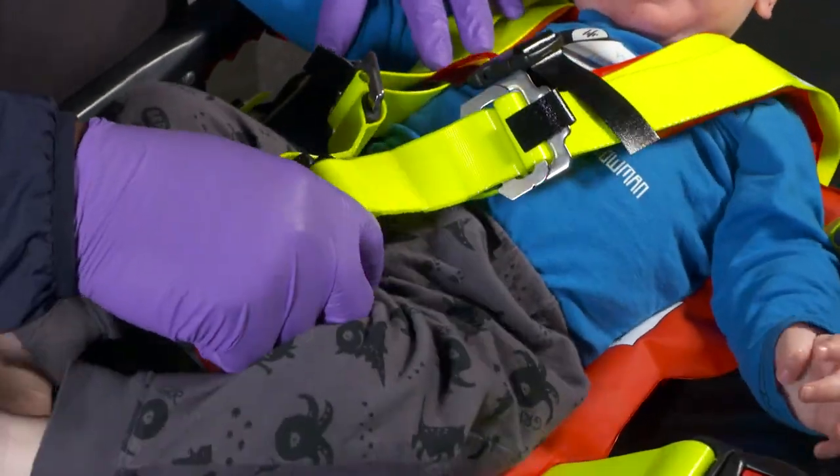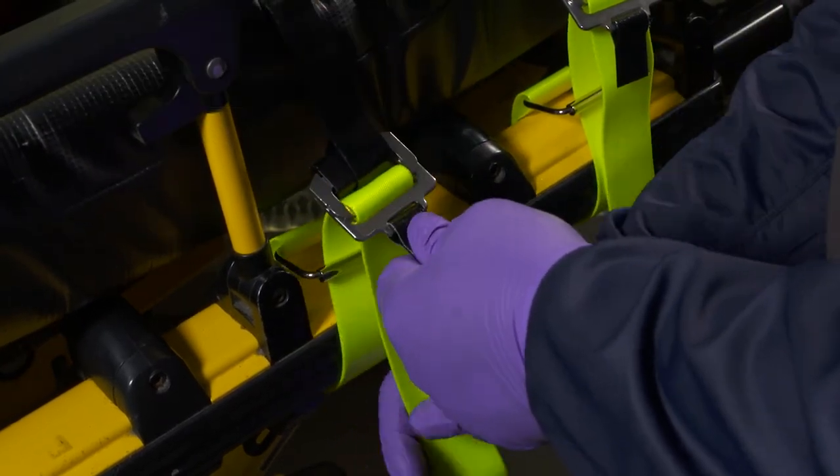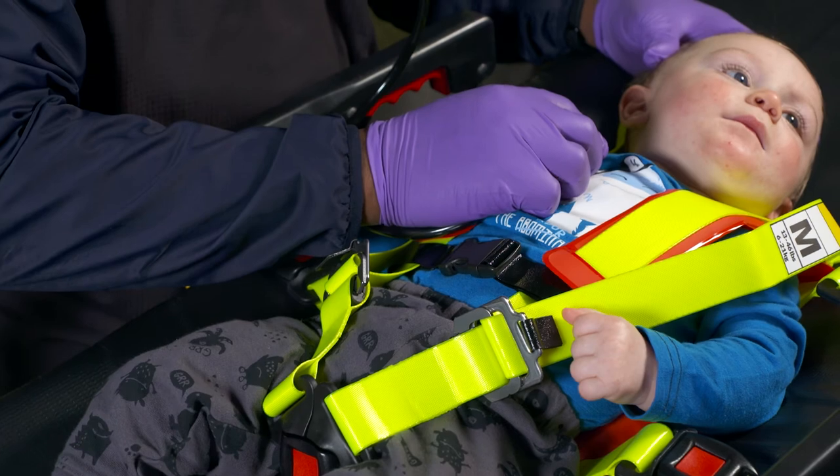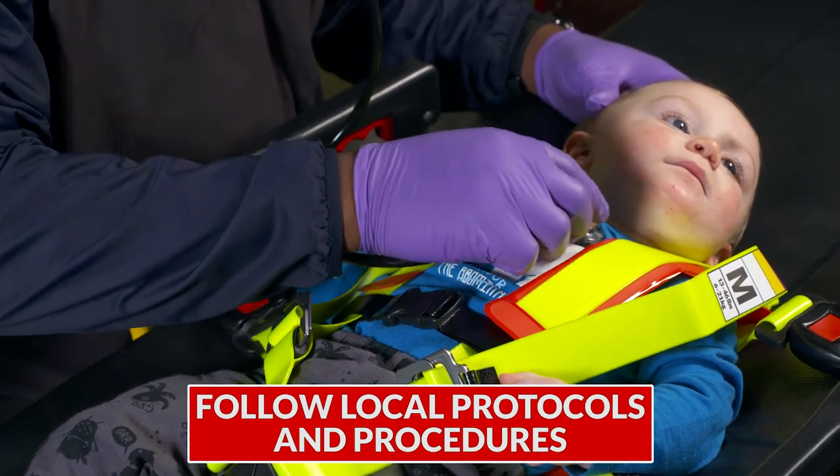Now that your patient is secured in the harness, pull the tabs on each cot strap to further secure the harness on the cot mattress. Your patient is now secure and ready for transport. Always follow your local protocols and procedures.